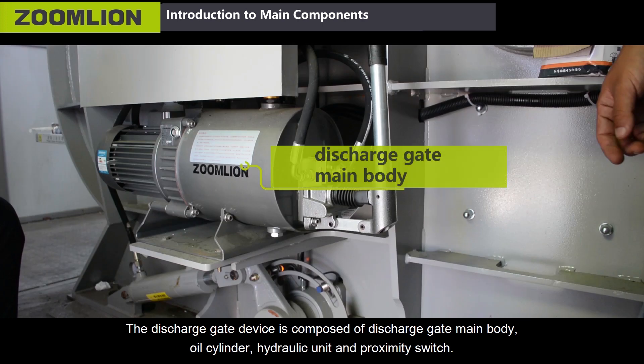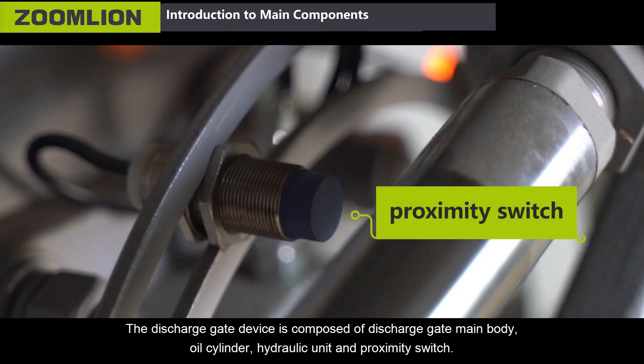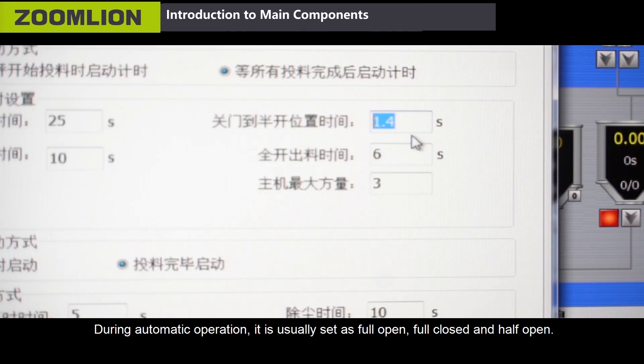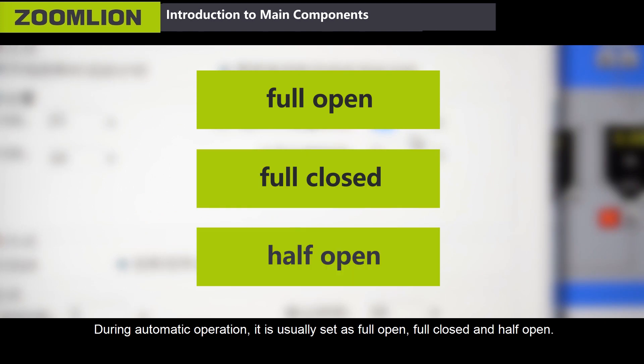Fourth, the discharge gate device. It is composed of discharge gate main body, oil cylinder, hydraulic unit, and proximity switch. During automatic operation, it is usually set as full open, full closed, and half open.